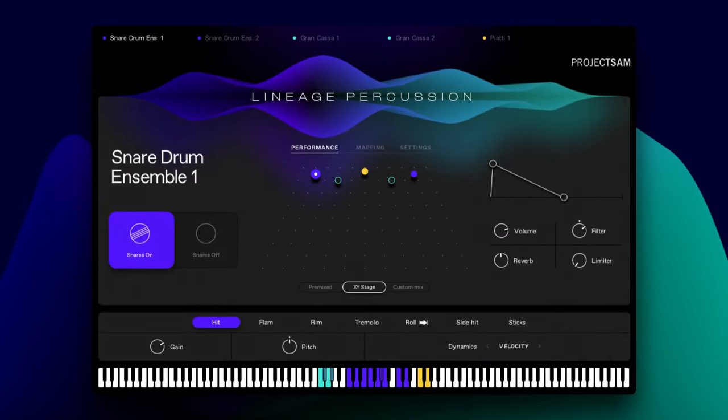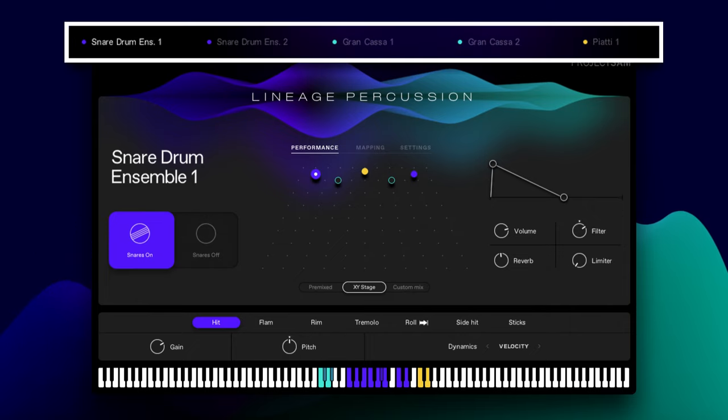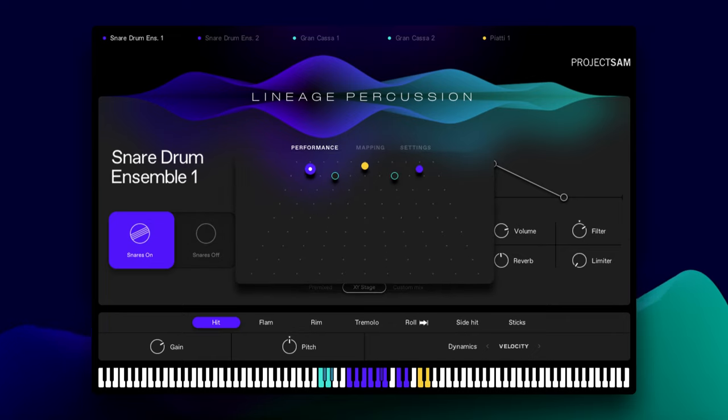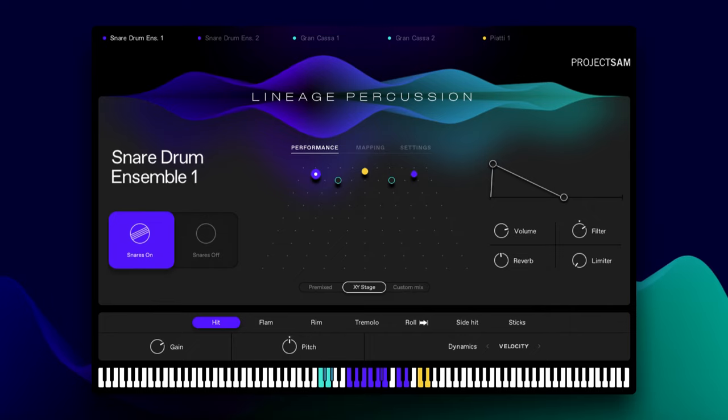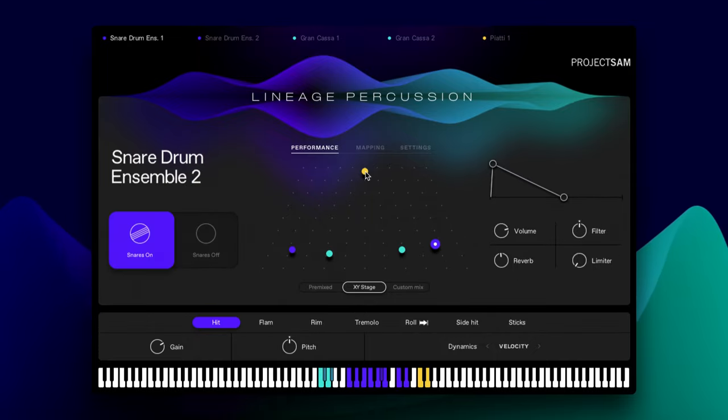This kit combines five instruments: two snare ensembles, two grand casas, and piatti — concert cymbals. You can see them displayed in these tabs at the top. They're also represented here on the virtual stage using the same color coding. I can conveniently drag each instrument around the concert hall, utilizing the multiple microphone sets that the library offers. For example, I can move this entire ensemble forward, which will dramatically change the sound.